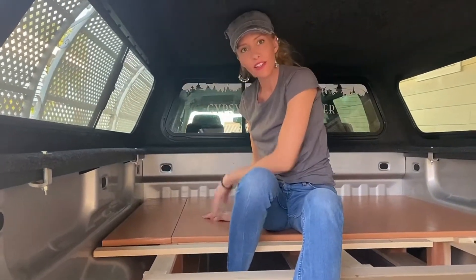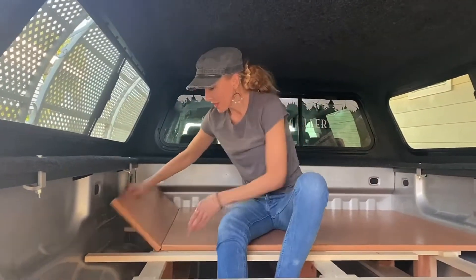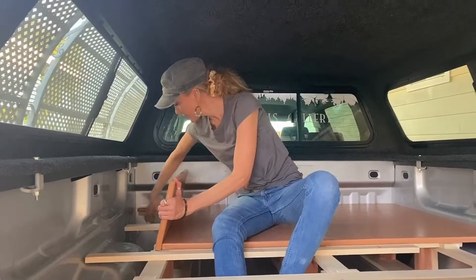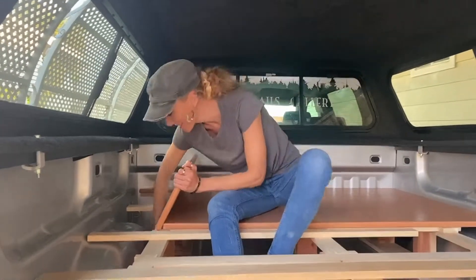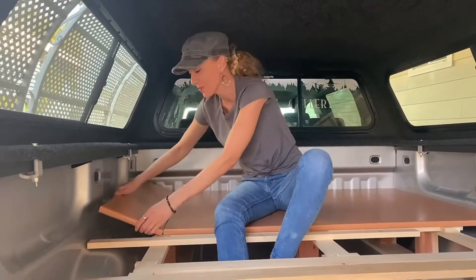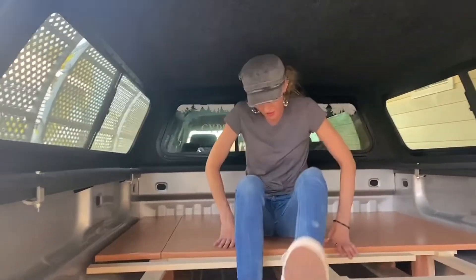Right in there like that, and then when we're sleeping with the mattress on this side, you can kind of pull it up and have a little cubby hole space here — little bins and things. Some things might get rolling under here and get lost, but I'll sort that out later.